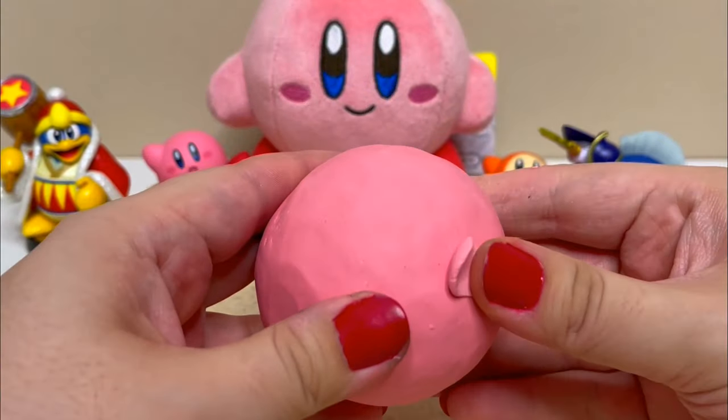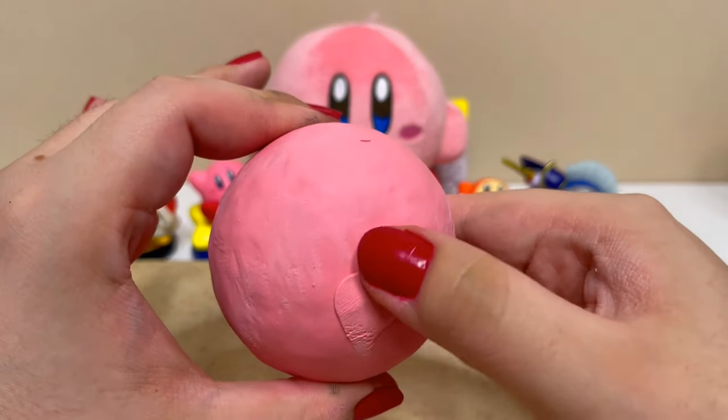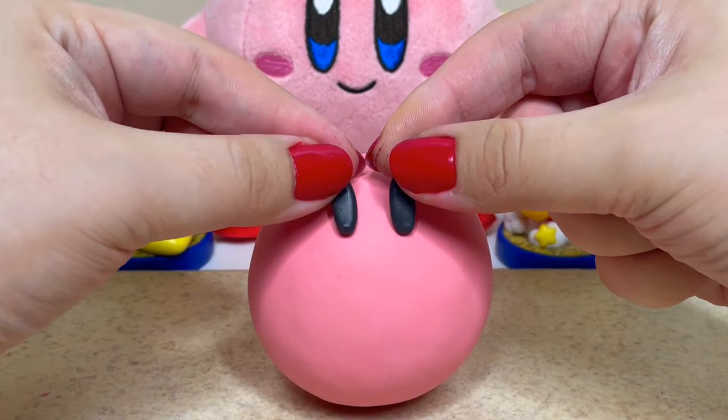Once I make it as round as possible I'll bake it in the oven. Now that it's solid I'll repeat that step again by filling in any dents left over. Since it's baked it makes it even easier to fill in this time. After that I'll bake it one more time.